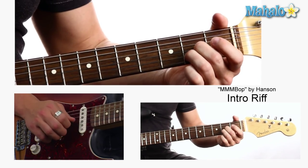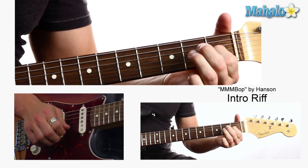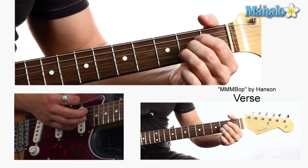The E chords kind of jump a little faster. So it would be like this — jump, jump, jump, jump. So that's the intro riff and these are the chords for the verse: A, E, D, E.